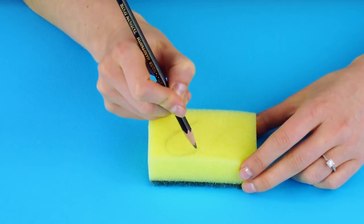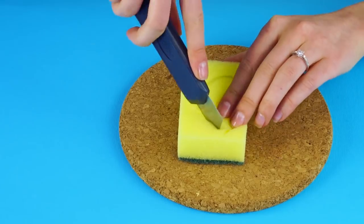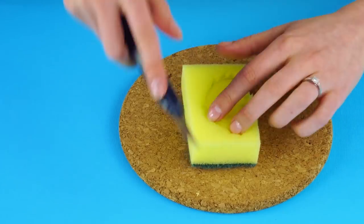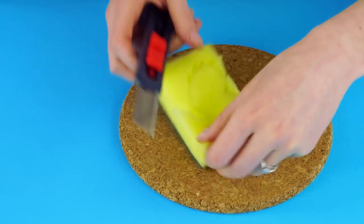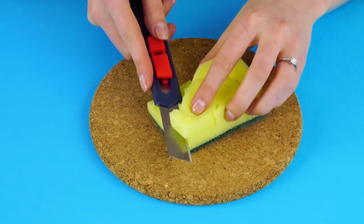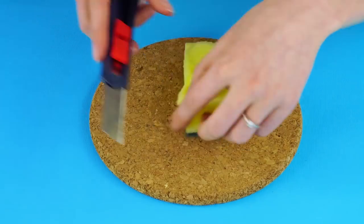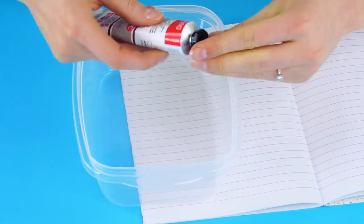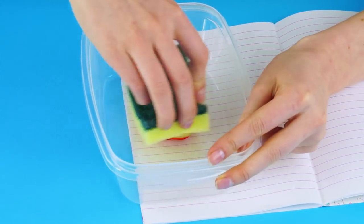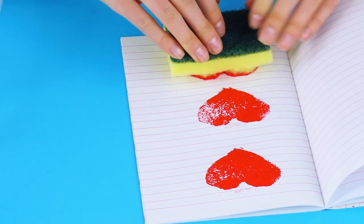The sponge stamp. All you need for this is an ordinary kitchen sponge. Use a pencil to trace a design into the sponge. Cut around your shape with an exacto knife and carefully remove the outside pieces. Now that you've designed your stamp, let's try it out with some paint! That looks awesome!